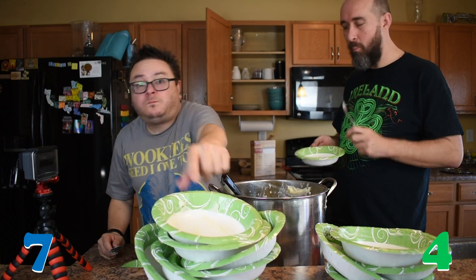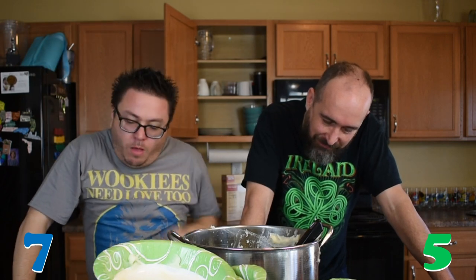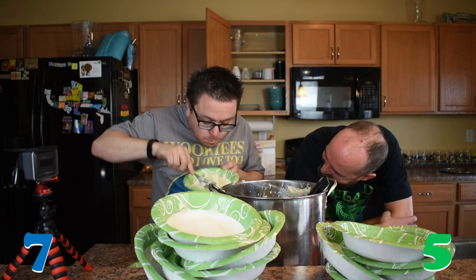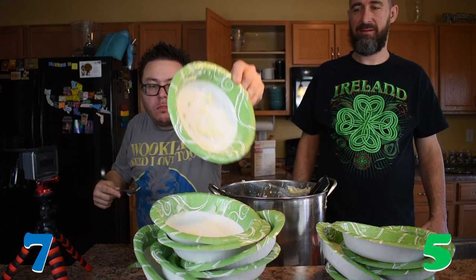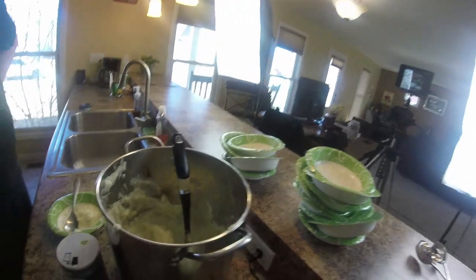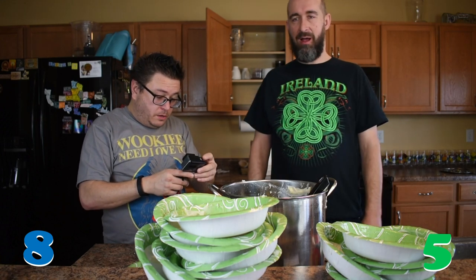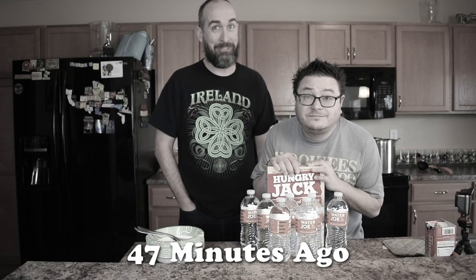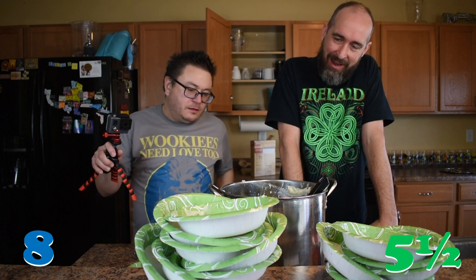Seven. Five. At a certain point you have to decide how shitty do I want the rest of my day to be. Eight balls. Don't hurl on camera. What if I spew? If you spew I'll hurl. I have conceded. I'm going to eat the most. How many for you? Five and a half, let's call it. I did eight — you did eight.